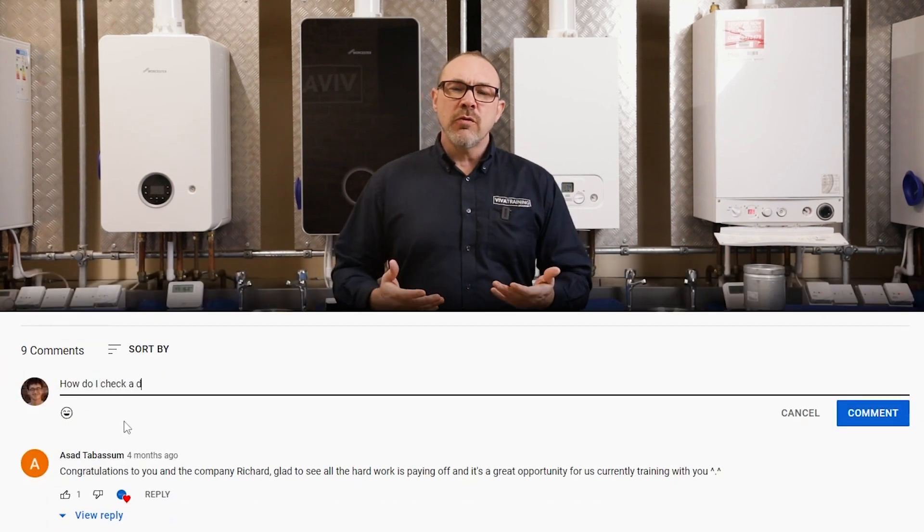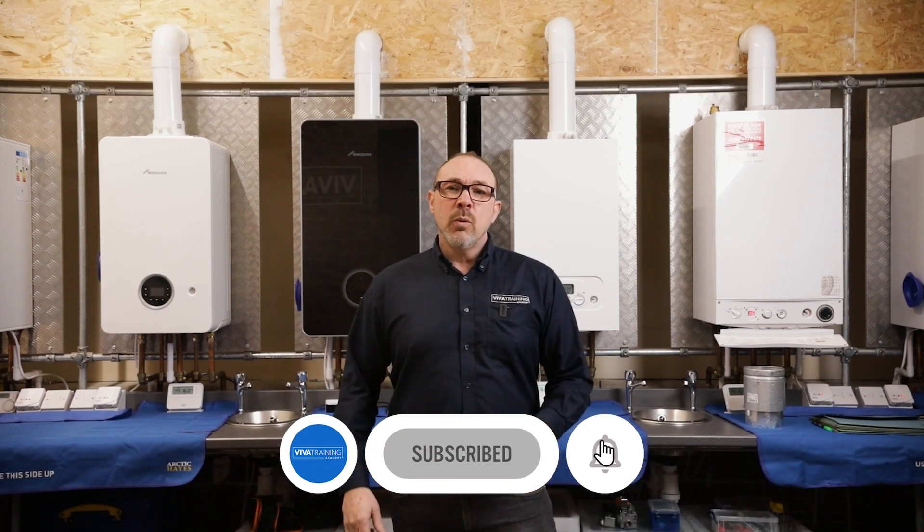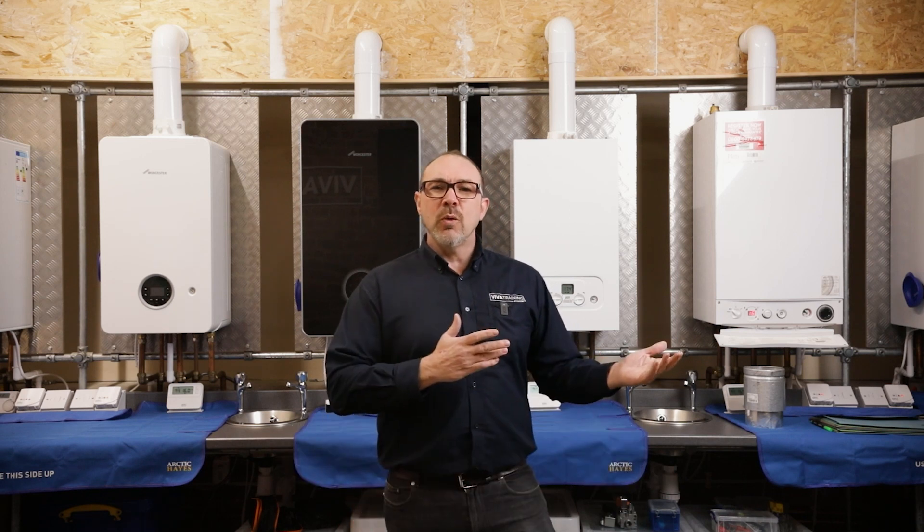If you've got anything that you want us to cover, be sure to make a comment below, and if you want to follow the whole series, subscribe and hit that bell button. With that, I'm going to hand you over to our expert trainer, Roy Fugler.